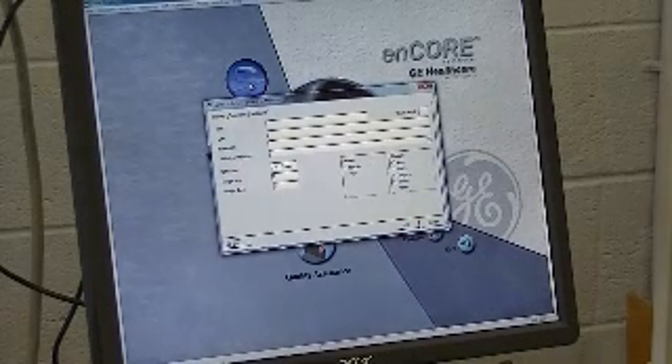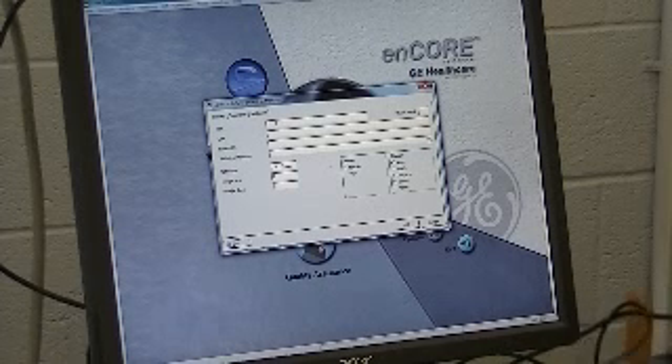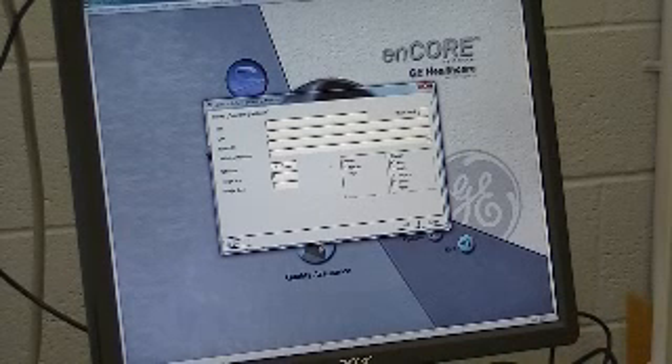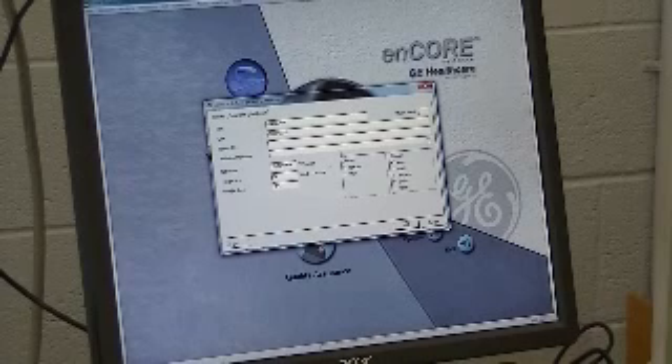Then you want to go to the measure tab. You're going to enter in a new patient. First name is Hacksaw, last name Complete. Birth date: 12/18/1954. Height: 71 inches. Weight: 154. Select male. Click OK.